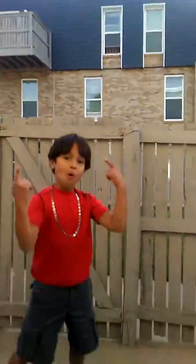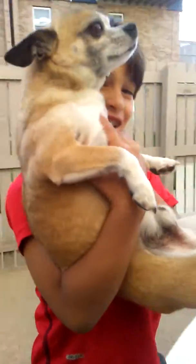I bet you are. Okay, so next is the dog trick. I have my dog here and there you go.